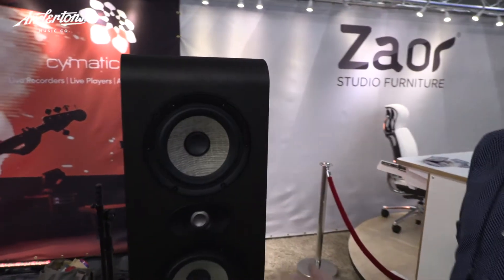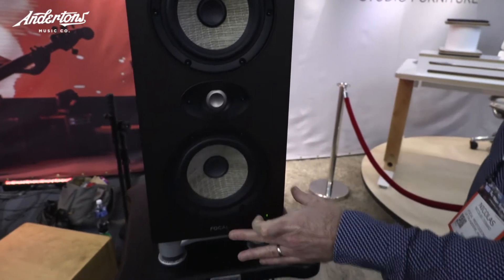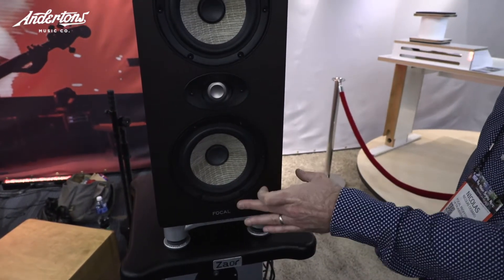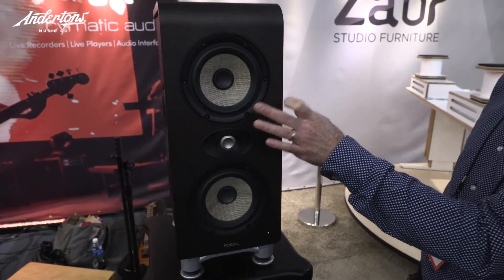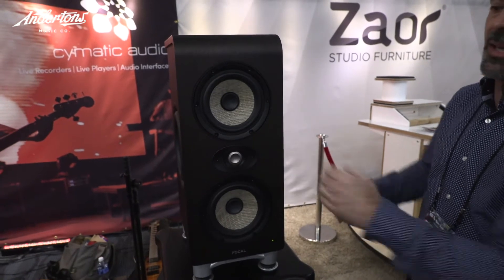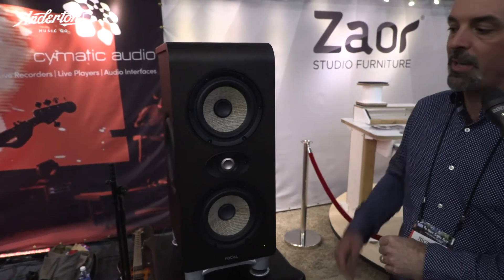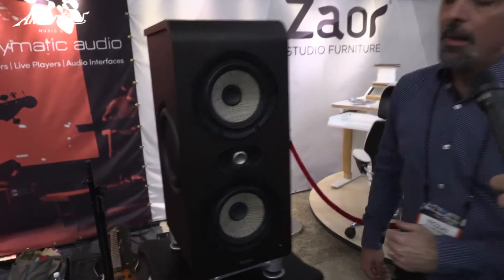This driver is reproducing the bass up to the upper bass frequency — 40Hz to 180Hz. That one is reproducing from 40Hz up to 2.5kHz, and then the tweeter takes care of the rest of the audio spectrum. You have two 8-inch passive radiators on both sides.